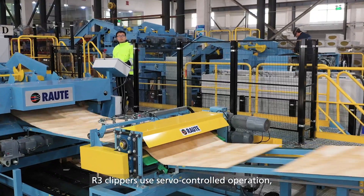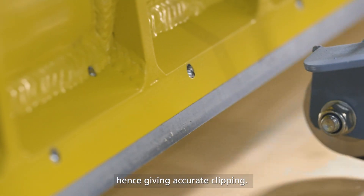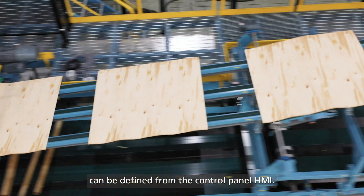R3 clippers use servo control operation, providing accurate clipping, front cut, and open defect detection with photocell. The allowed defect size can be defined from the control panel's HMI.